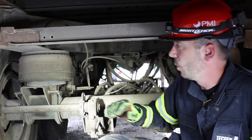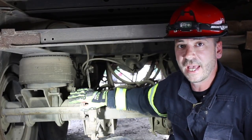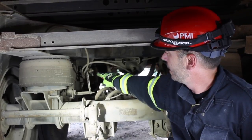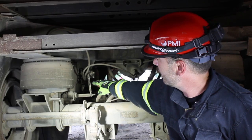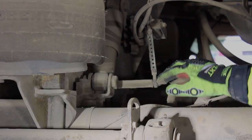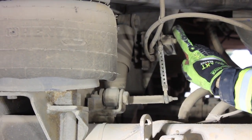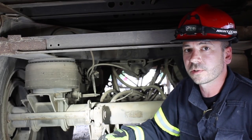Now underneath the trailer we can see the air bags that actually lift the trailer up off of the axles, and back here we can see the control arm that we'll utilize to lift the trailer. We simply cut the arm that's holding the control valve in place, and then we can utilize the valve itself — pushing it up to raise the trailer, and down to release air and lower the trailer. We'll show you what it looks like.